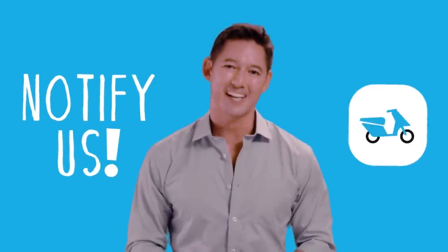Remember guys, make sure that you insist on your face mask and your hair cap. If your biker cannot provide these, please make sure you notify us through the Angkas app.